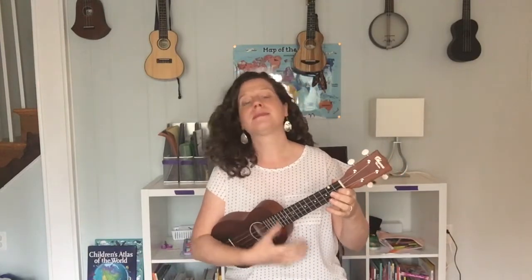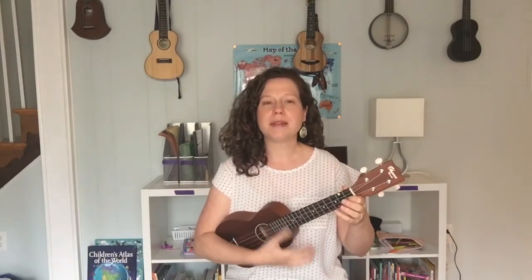Let's get our ukulele heartbeat going. I'll speed up just a bit. One, two, here we go.